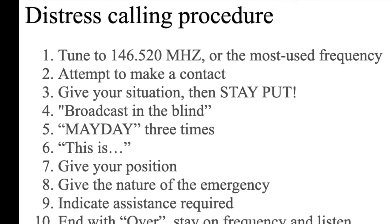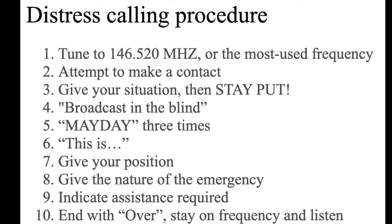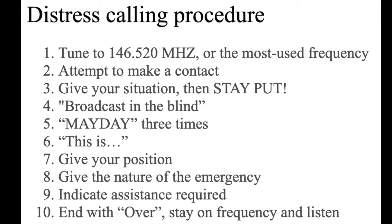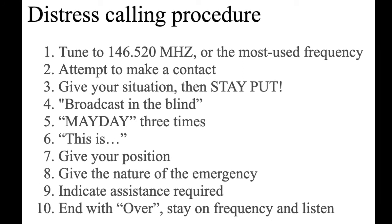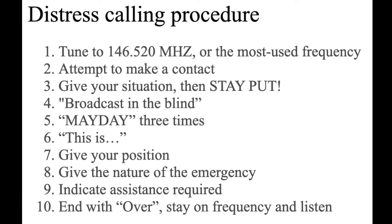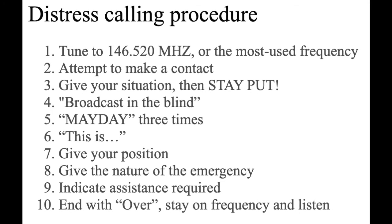Step 7: State over the air your position as exact as possible. Step 8: Give the nature of the emergency — medical, fire, criminal, persons lost, crash or disaster, whatever's happening. Step 9: Indicate the type of assistance needed — police, ambulance, search and rescue, extrication, whatever is needed. Step 10: End your transmission by saying 'over,' then stay on frequency and listen.